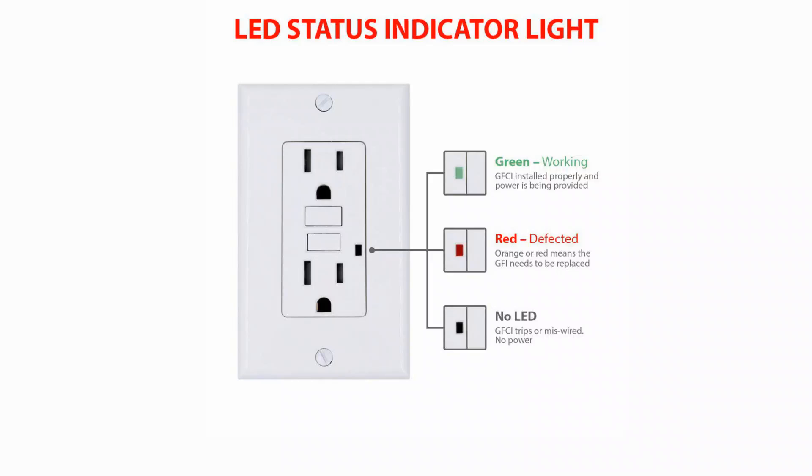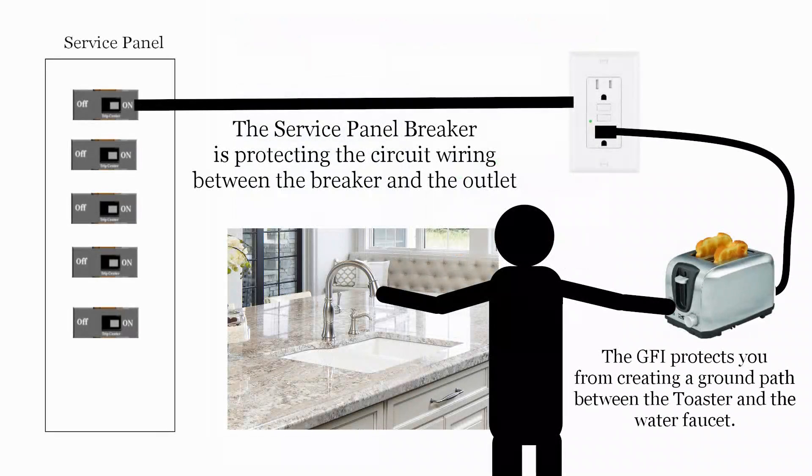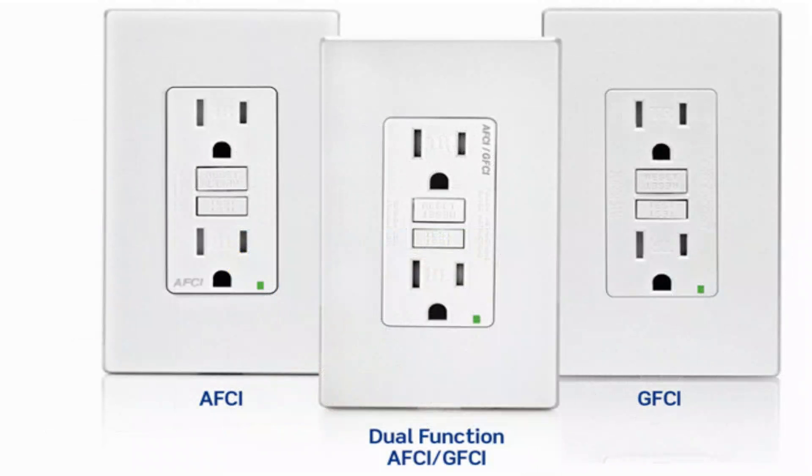Typically, AFCI and GFCI outlets have an LED indicator light that identifies its state. Green indicates that everything is functioning normally. A no-light condition indicates the GFI is in a fault or trip state, or it has lost power. Red or orange is an indication that the GFI is failing and needs to be replaced. AFI and GFI outlets are not a replacement for the circuit breaker and the service panel — they work together to provide a range of protection. The circuit breaker provides thermal protection for the circuit between the service panel and the outlet. The GFI is protection between the outlet and you, and the AFCI is looking for a specific arc fault condition anywhere in the circuit.